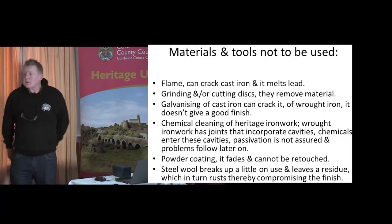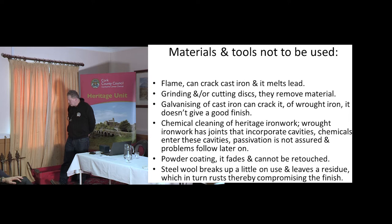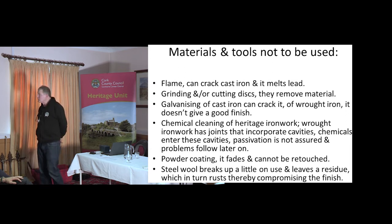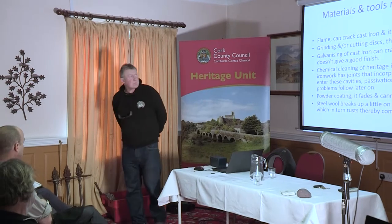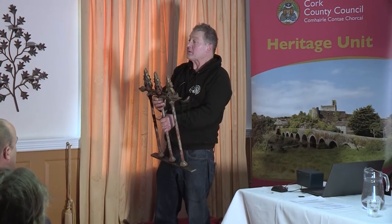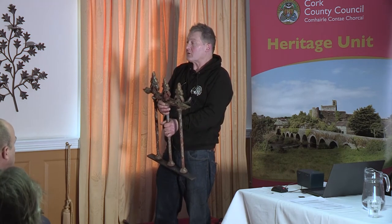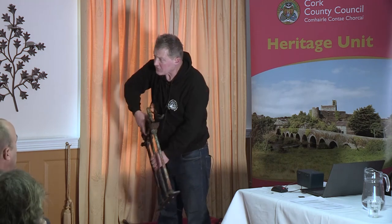Not to be used: flame. It can crack the cast iron — when you're heating cast iron you have to heat it very evenly. If you heat it from one side it's colder on the other and it doesn't take that thermal difference at all. Also, if you're heating around here to take out paint, you're melting lead — so you've got lead fumes. Lead is cumulative in the body and you never lose it.